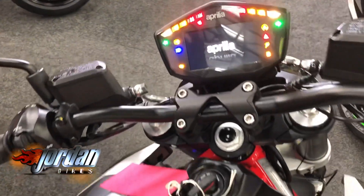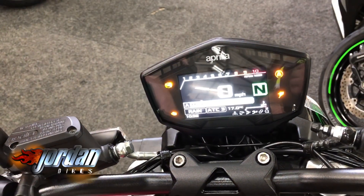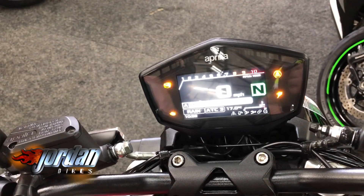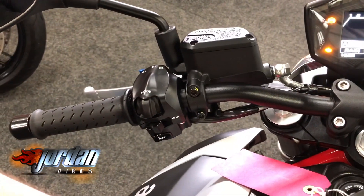Look at the display — check that bad boy out. Shiver 900. So you've got your traction controls there, you've got your different power modes. Cracking piece of kit is this.